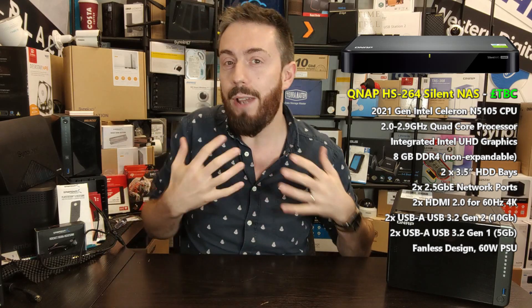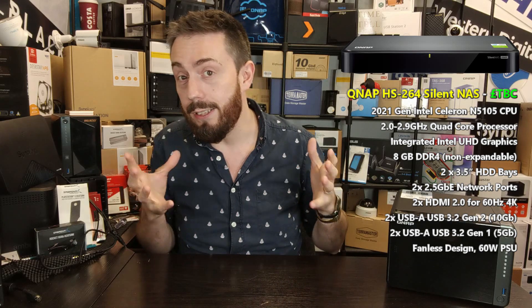This is one of the neater releases out there — the HS264. It's a NAS we talked about a couple of months ago when some early details were kind of accidentally revealed, one would assume, from QNAP in a firmware release. This forms the latest release in their silent NAS series. For those not aware, QNAP have had a range of systems known as the silent NAS series — the HS.